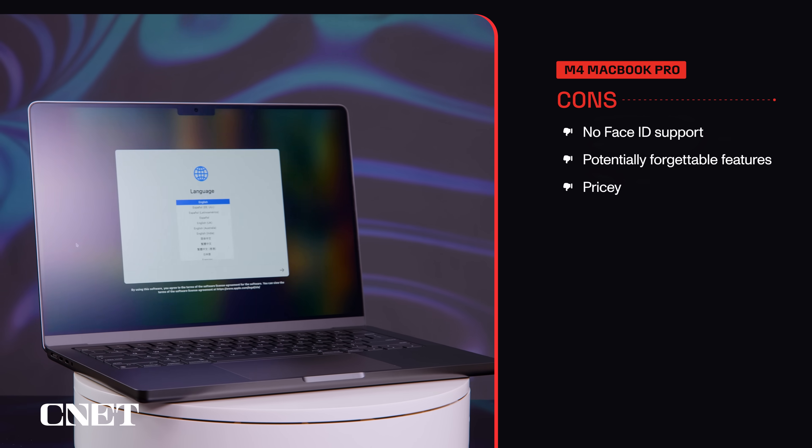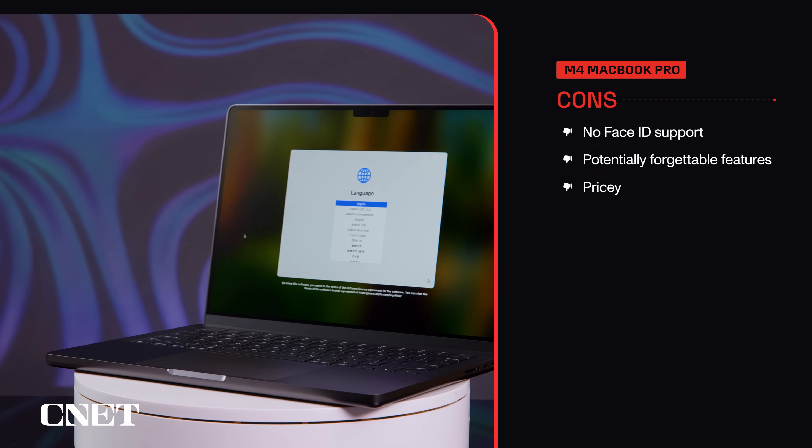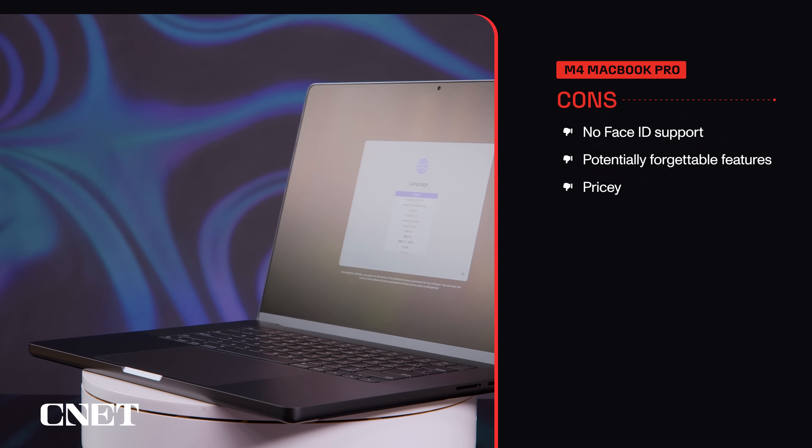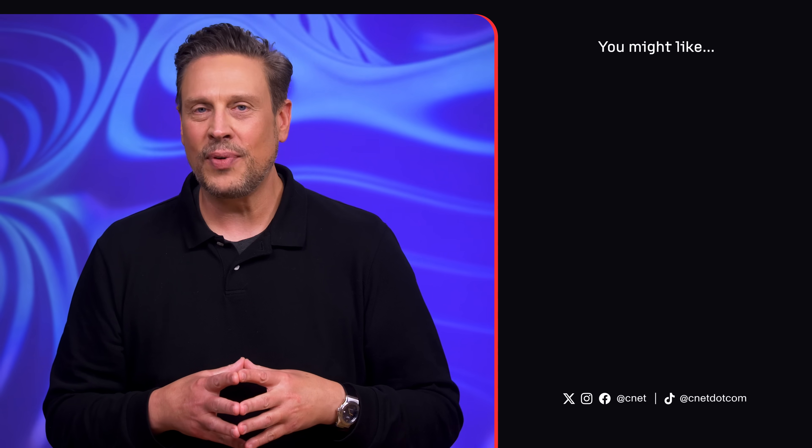And of course, the price is always an issue, with the 14-inch starting at $1,600 and the 16-inch starting at $2,500. So what do you think — is this enough to get you to pull the trigger on an M4 MacBook Pro, or wait it out for the M5, or just look for an M3 at a discount? Let me know in the comments. Thanks for watching.